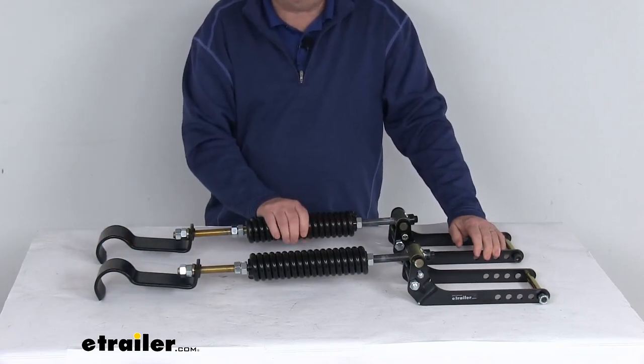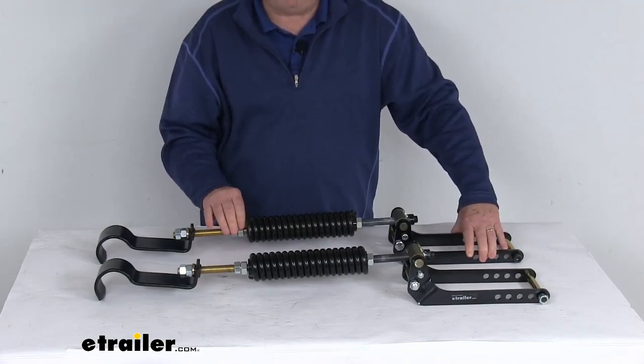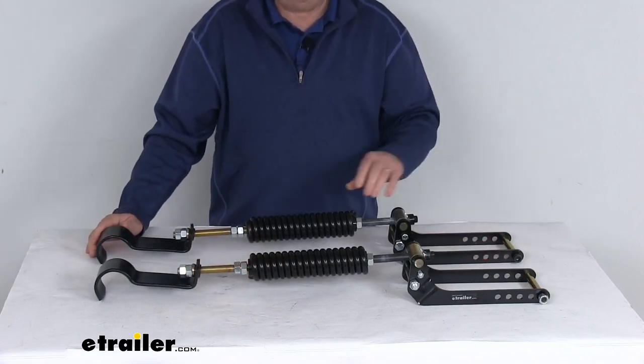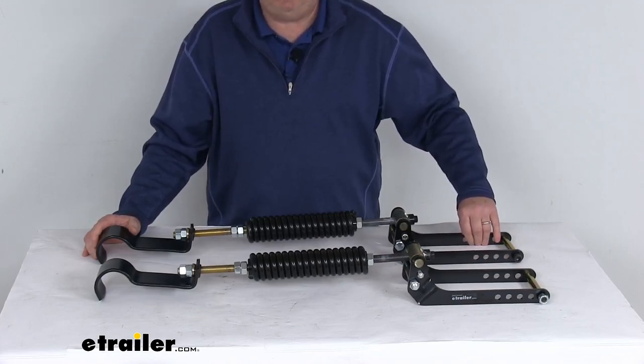This allows your leaf springs to perform as intended. They are customizable coil springs that can be adjusted during installation to accommodate your towing or hauling needs. They are independently adjustable for side-to-side leveling of any off-center loads. They will also help extend the life of your leaf springs, shock absorbers, shackles, and even your tires.